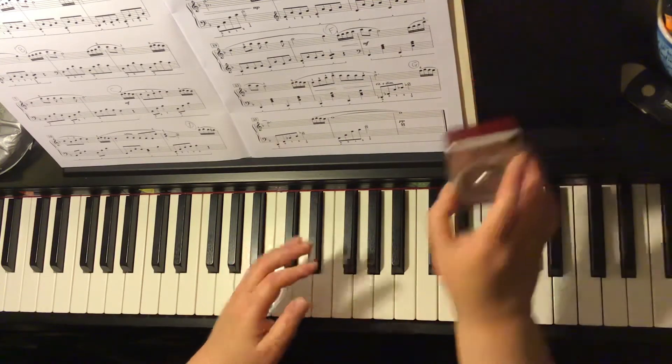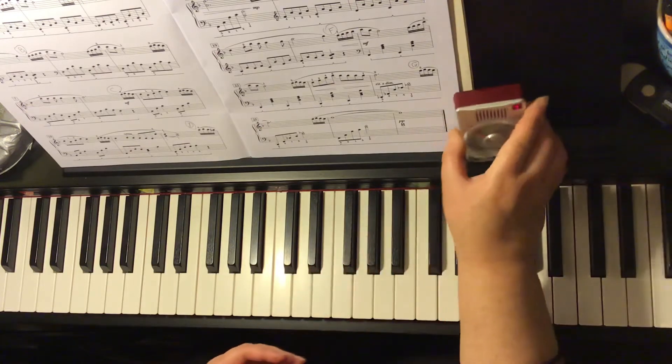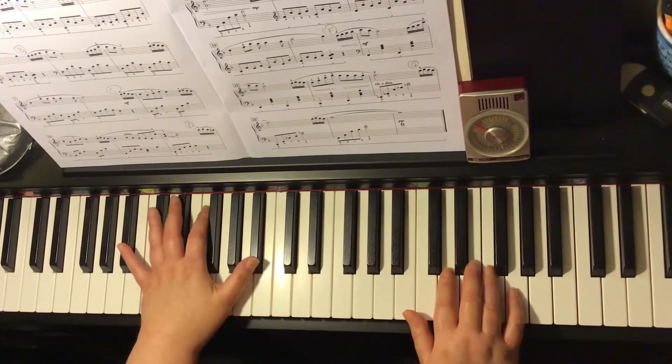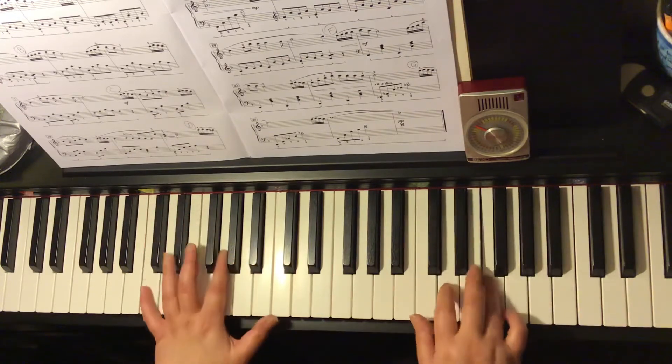Now let's try it at 69 beats per minute. One and two and three and four and one and two and three and semi-quaver apple, apple pie.